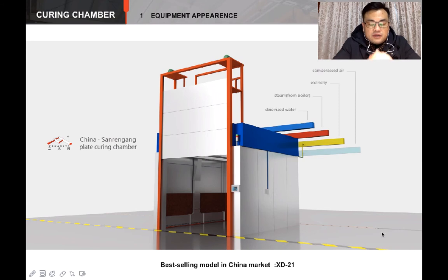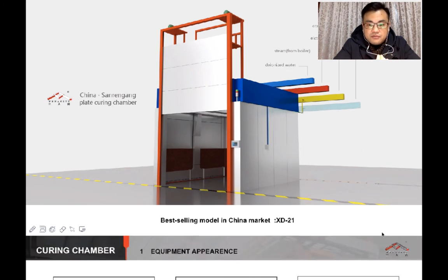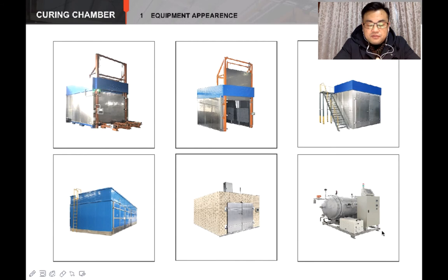This is a model XD21 plate curing chamber. It is the best seller in the Chinese market. Many of the large battery manufacturers are using this machine, such as Tiananeng Group and Chao Wei Group. And there are lots of innumerable chambers with different appearances.